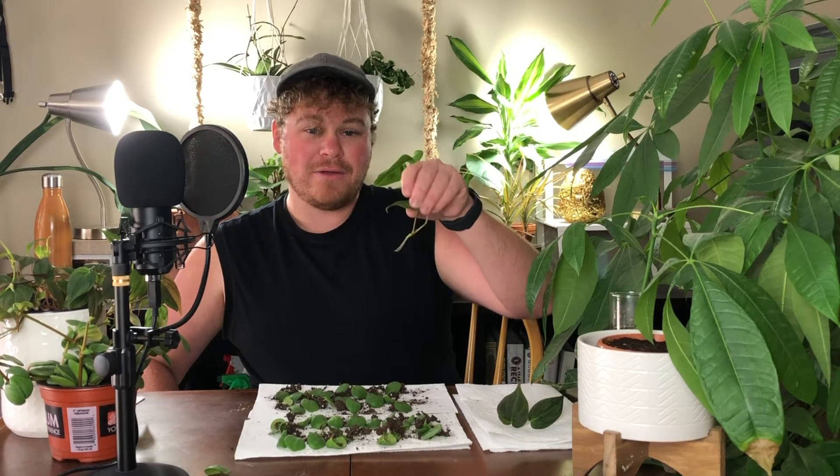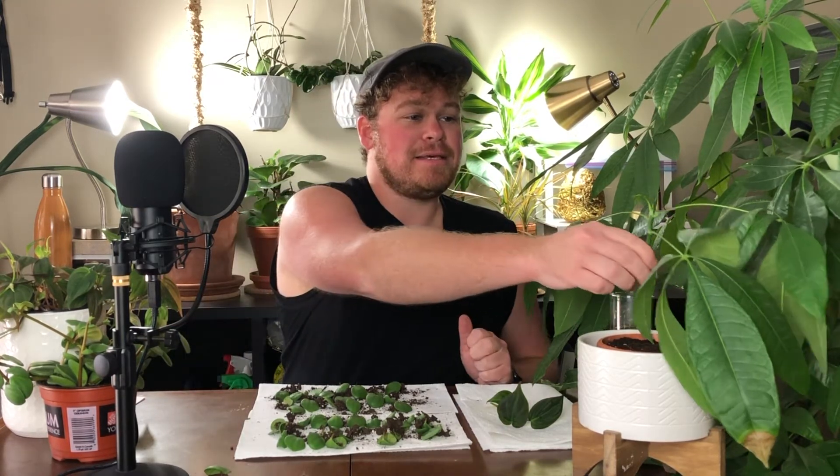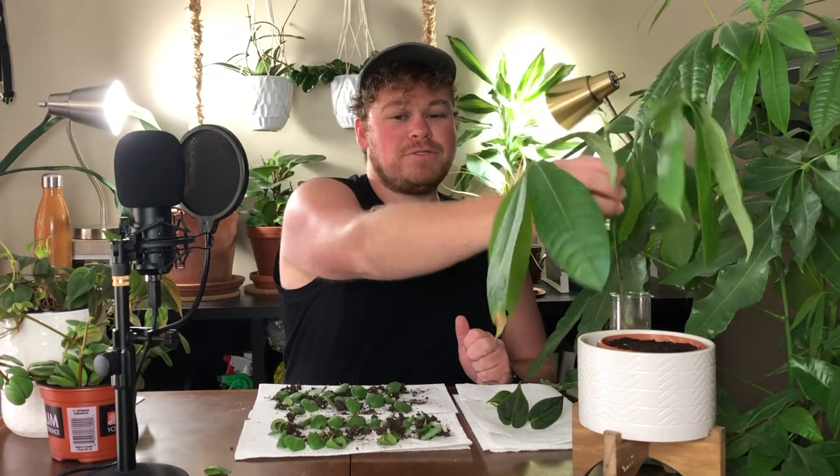We're also going to be potting up the Philodendron Micans — the ones with nice roots anyway. Let me put it against my black shirt — this is a root right here. The third thing we're going to be potting up is this money tree cutting. I have my money tree right here; it's pretty big.